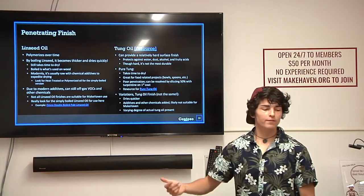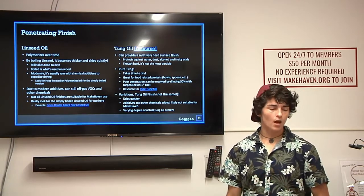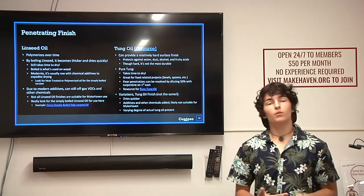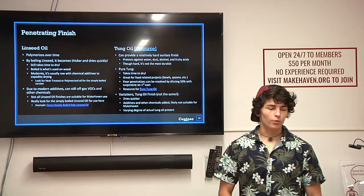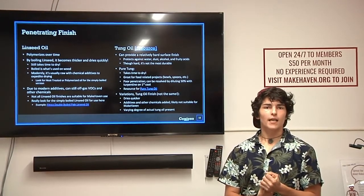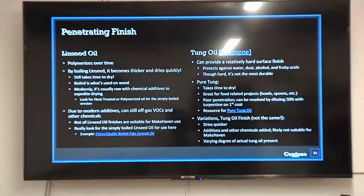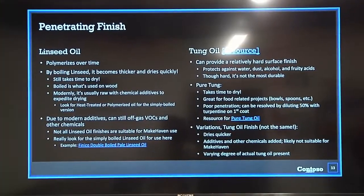Linseed oil and tung oil are some of the more common penetrating finishes you'll see in stores. Linseed oil polymerizes over time. By itself, linseed oil doesn't dry that quickly. People found that if you boil linseed oil, it will actually polymerize a lot quicker than the raw stuff.